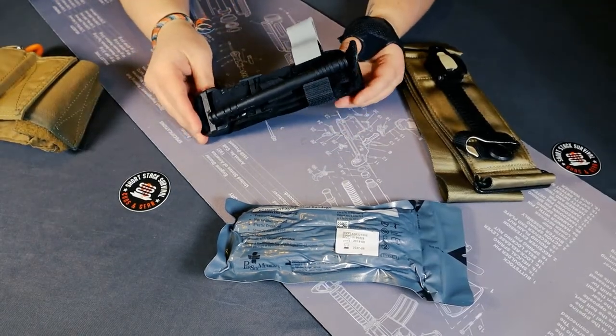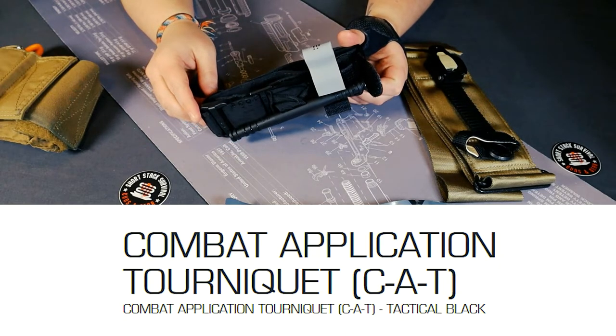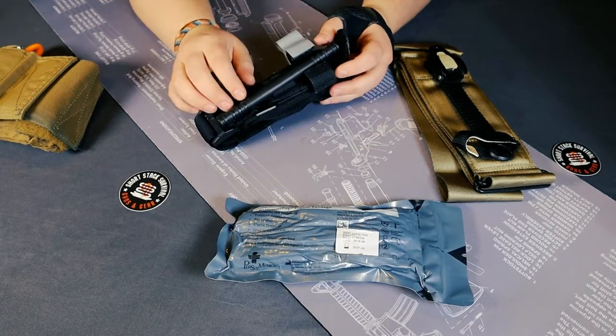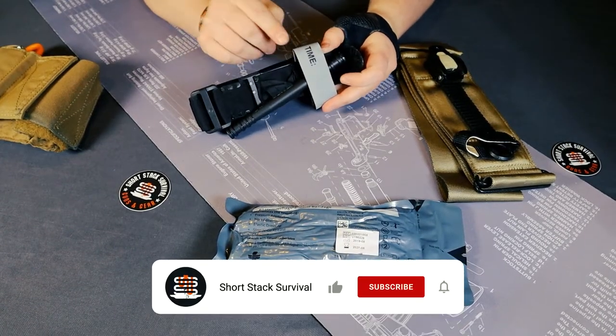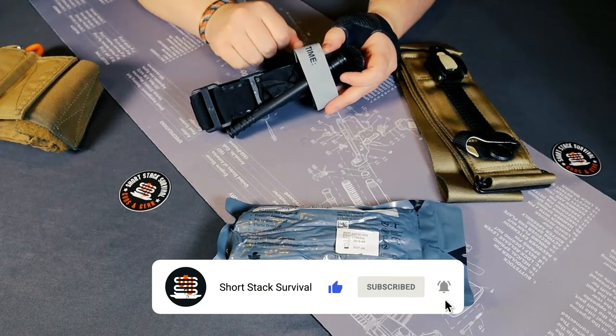This is probably the most common tourniquet that you'll find — a CAT tourniquet. I believe this is a CAT 7, the 7 being the 7th generation of this CAT tourniquet. You'll see you have a windlass here — this plastic part — and you have the time band. If you keep a sharpie with your tourniquet, you can write the time that you applied the tourniquet.